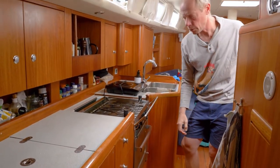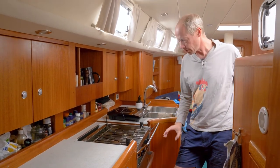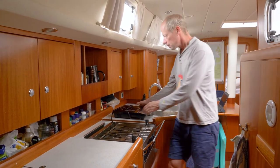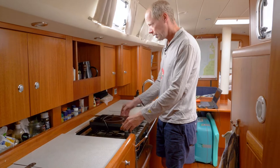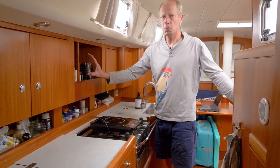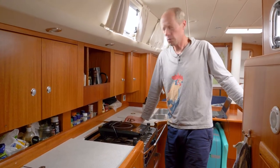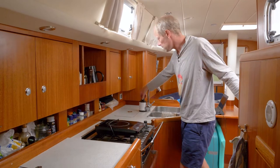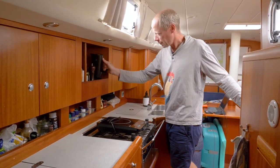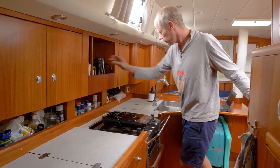We've cracked the code on how to work the gas stove and oven especially. We also made some modifications here — we had a microwave when we bought it but we are not microwave people. We are coffee drinkers and black pepper persons.